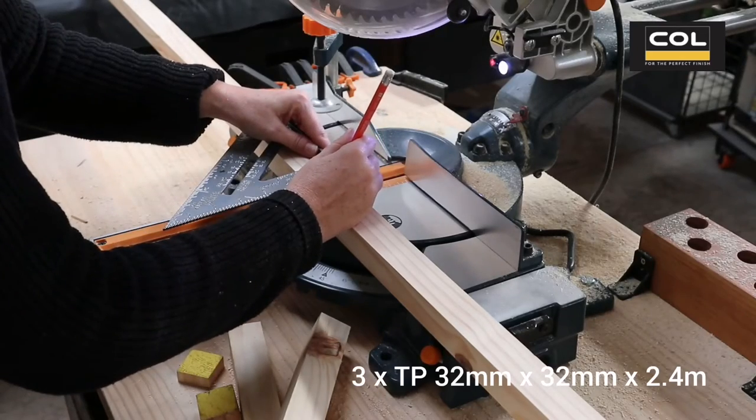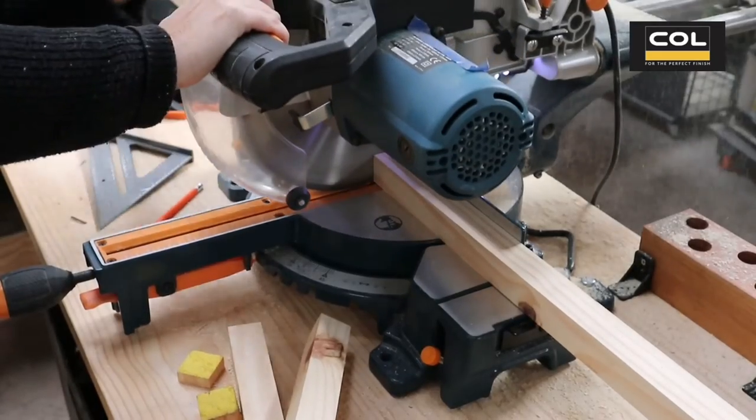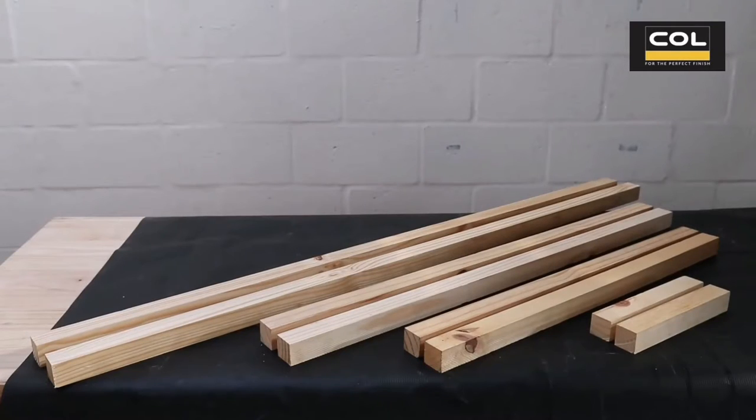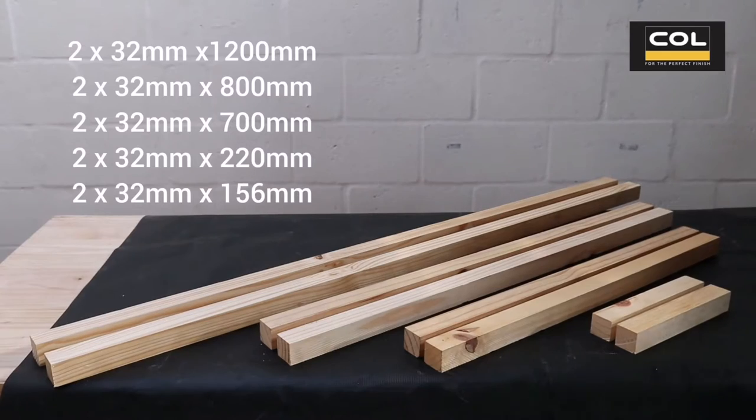First I'm going to cut all the pine timber to size. For this I'm using my compound miter saw, making my measurements and doing straight cuts. This will make one DIY freestanding towel rack.